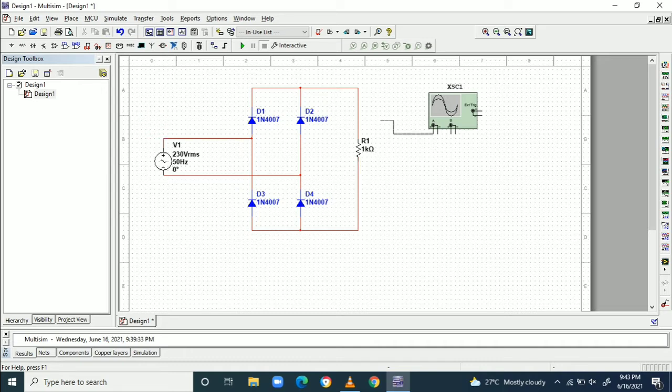The voltage across the resistor is measured by the scope — Channel A is connected to the voltage across the resistor. Channel B is connected to the source voltage, so we are directly connecting Channel B.